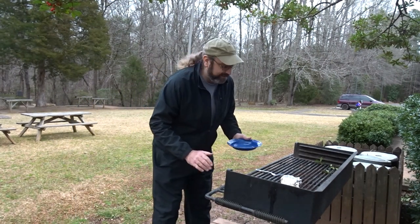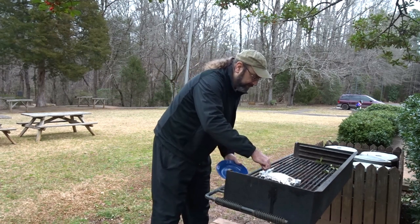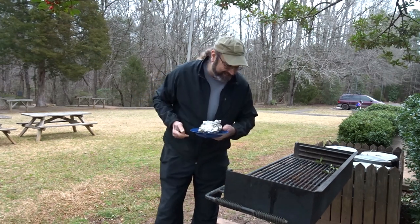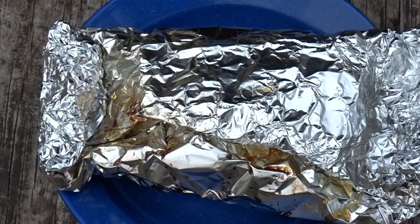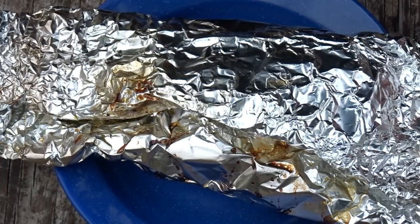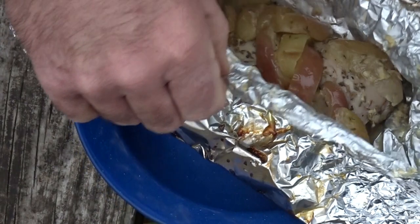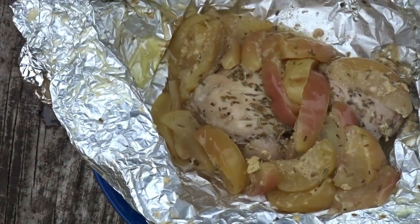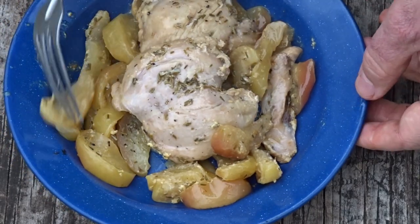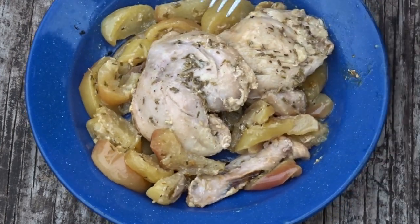My chicken and apples ought to be ready. I'm hungry, but it's going to need to cool off for a second before I can handle it. I'll slide it onto my plate and let it rest for just a minute. Let's see what that chicken and apple looks like. Smells really good. Oh, looky there — that's a camp dinner to be proud of.